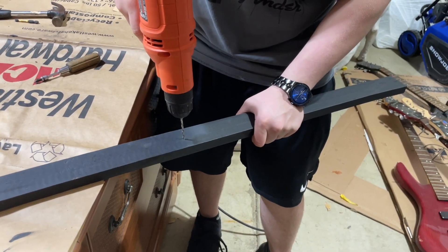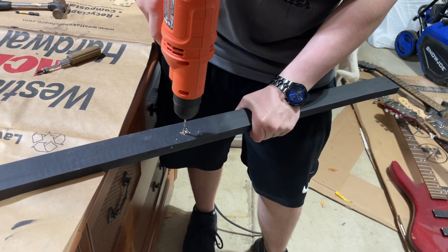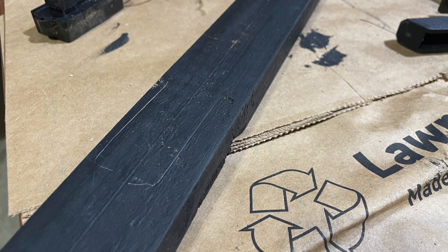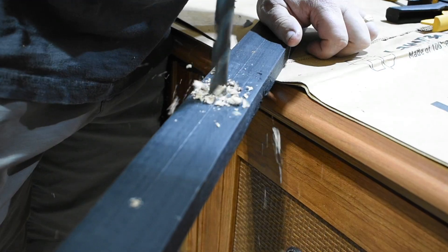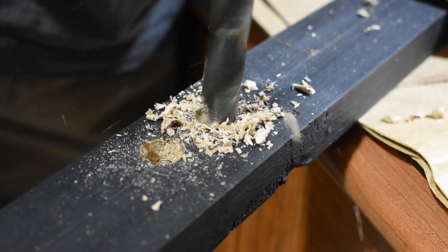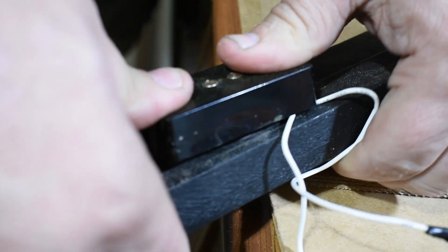After measuring the scale length of the normal guitar — it's 36 inches by the way — I marked and drilled another pilot hole, about where I thought the string should go through. I then marked about where the pickup should go, a little bit in front of the string hole, and drilled it out.